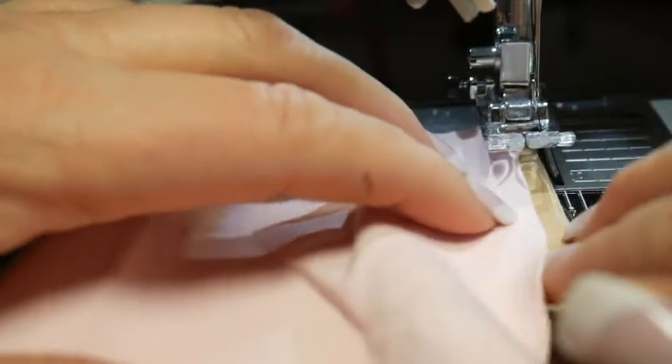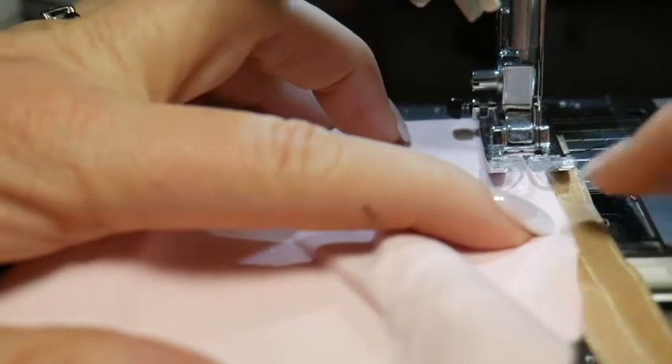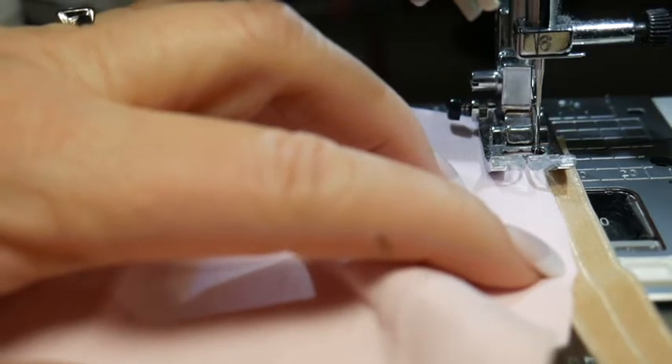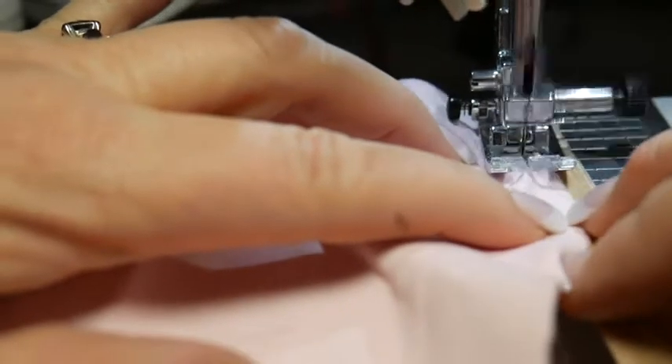The first thing I'm going to do is align the raw edge of the wrong side of my fabric — whether it's the panty or let's just say bralette. And I'm going to use my regular zig-zag stitch and zig-zag this on.